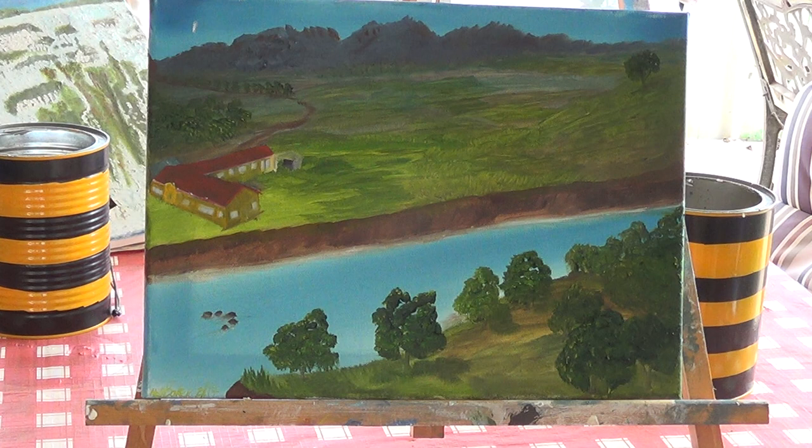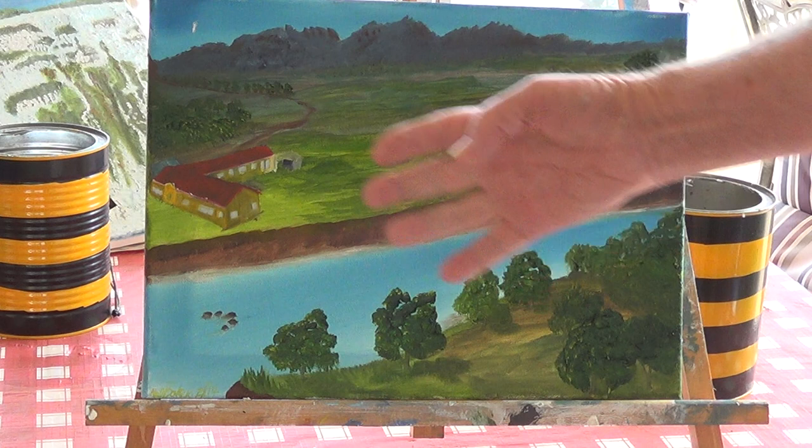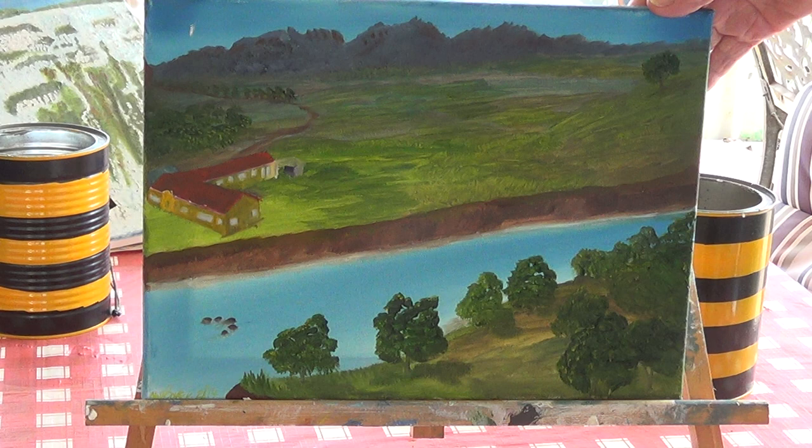This one here is out of the mind again — just a property with the road running from the background left and running into the house, with the house on the river. The painting is looking down into this area and across the paddocks.